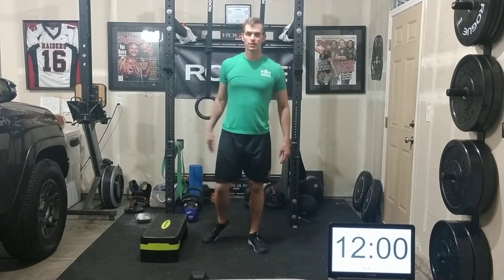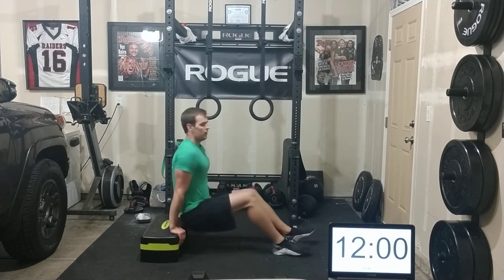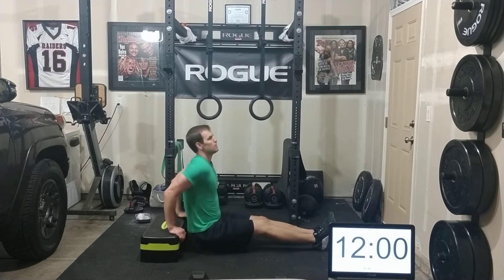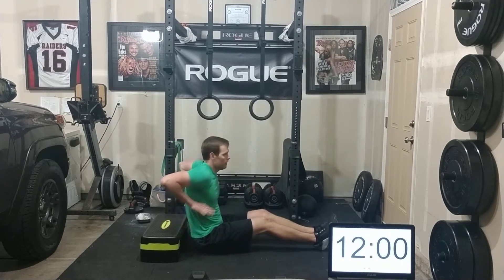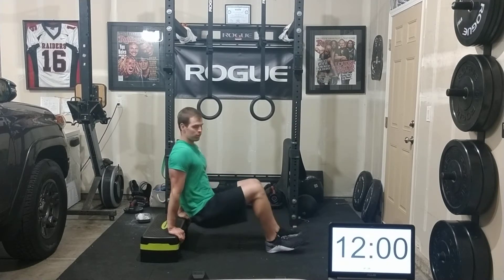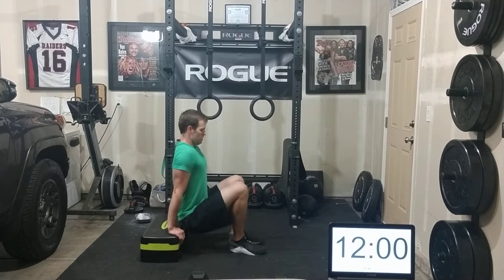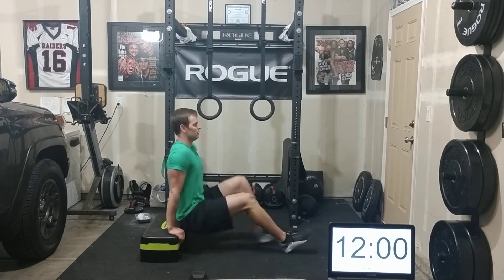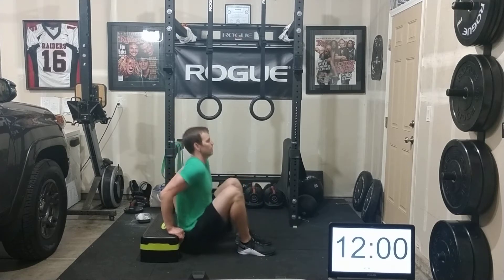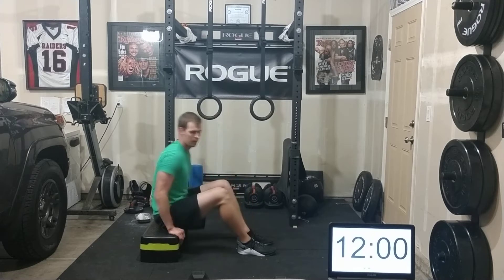The next movement is box or chair dips. If you have a table, chair, box, or something to dip on, we're going to be using those triceps. The full RX version has legs out straight in front of you — dip down as far as you can where your arms are up here, and press all the way up. For scaling, bring those feet in and assist yourself. The farther your feet are out, the harder it is; the closer they are, the easier.